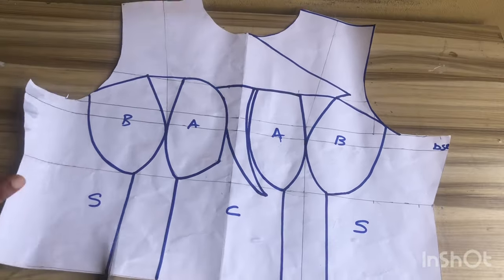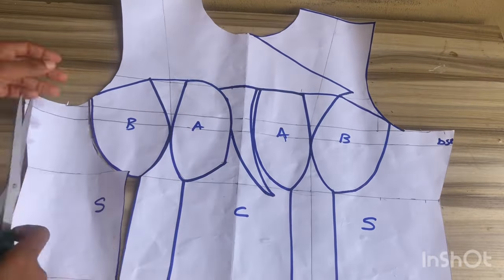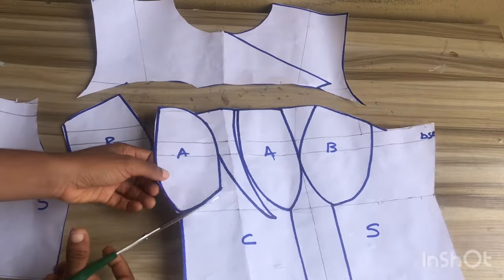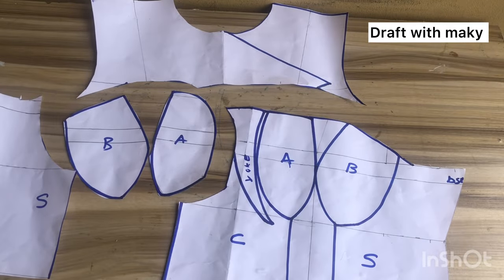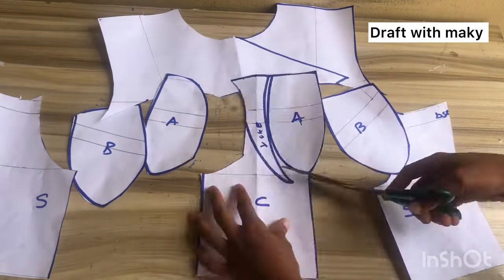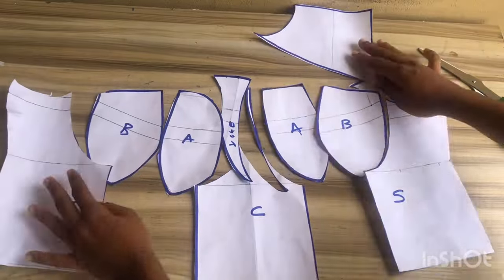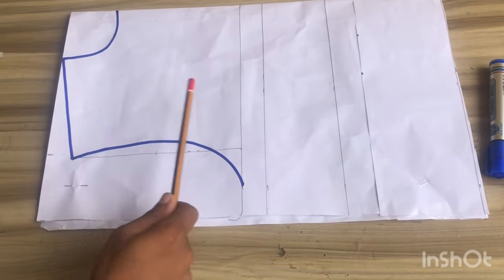After this I'll go ahead to cut out my pattern. If you find this video interesting and haven't yet subscribed to my YouTube channel please hit the subscribe button; I also have a second channel called 'Draft with Marking' where I put up drafting tutorials — go ahead and check that out. After cutting out my pattern, this is what I have for this part. Now we'll be moving over to the back pattern.